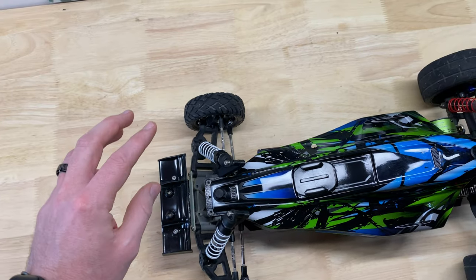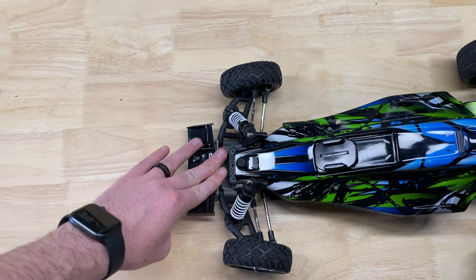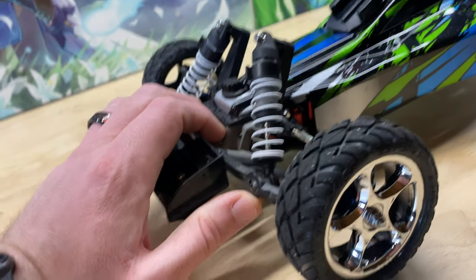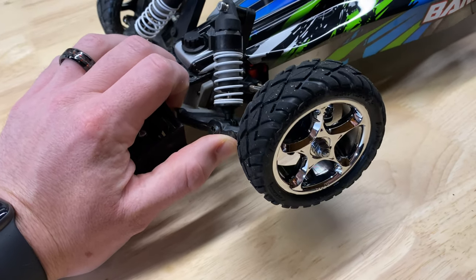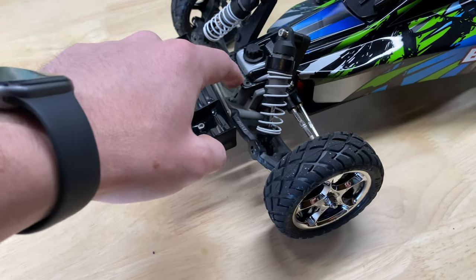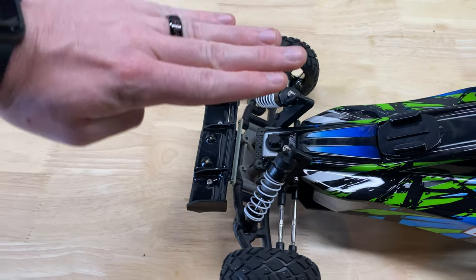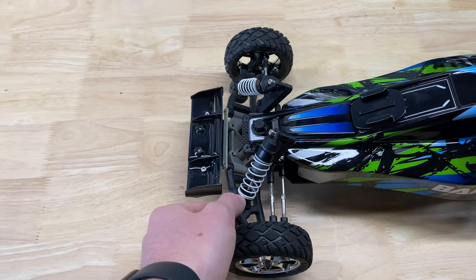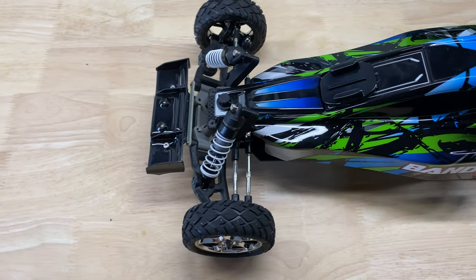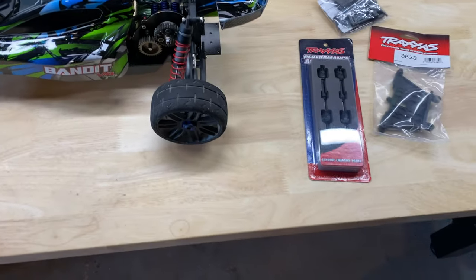Something coming in the mail soon — if you push this down, the wheels actually point inwards, because of the angle of the bulkhead. When this A-arm goes up and down, it goes at an angle which creates that turn. I've ordered a front bulkhead that mounts the arms flat instead of at an angle, so the shocks and wheels will move straight up and down, which will help with stability for high speed runs.